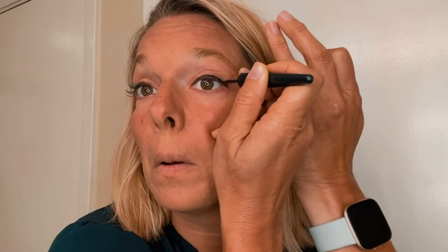I'm not a master at the cat eye, but I just kind of draw it on my eye. I try not to get it too low, but as you can see I kind of messed it up on that side, so I'm gonna come back and fix it.